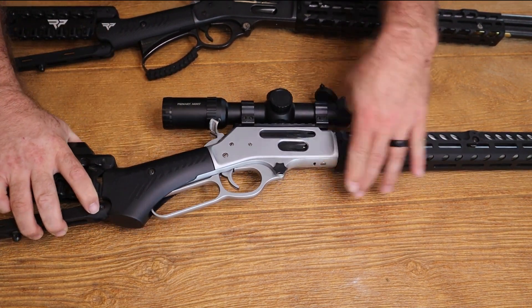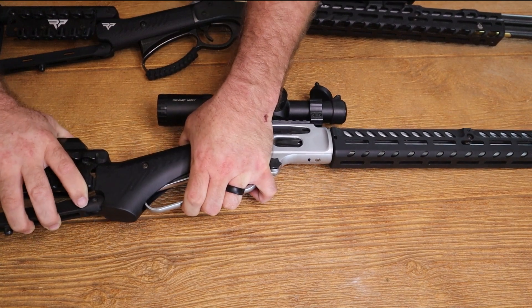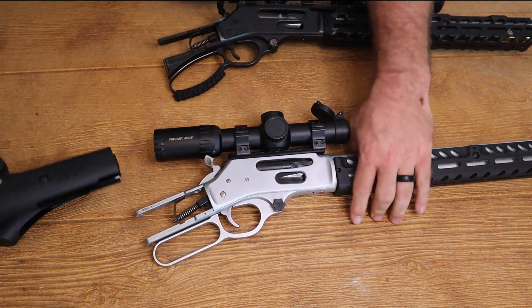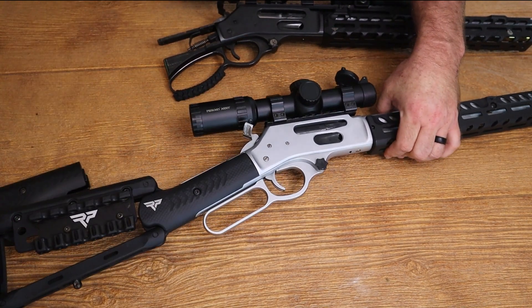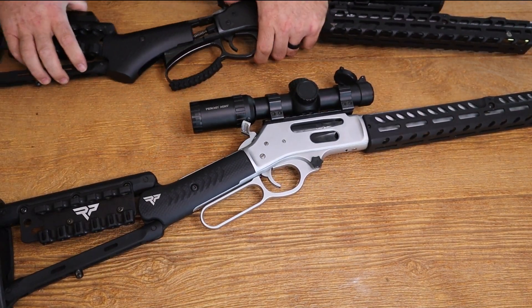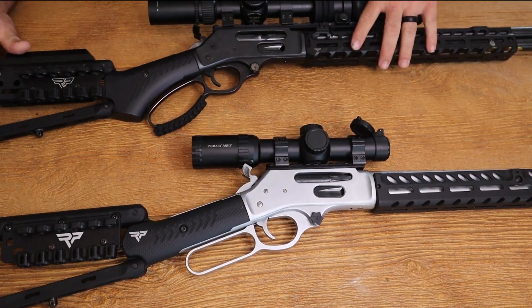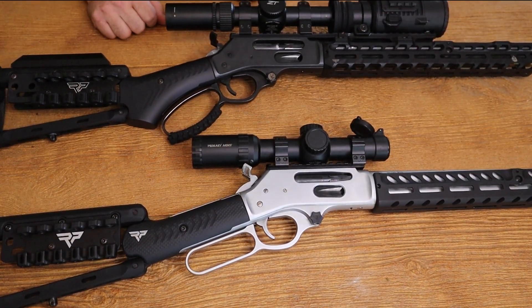So let's go ahead and put these back on the correct guns. There we go — much better. I like that a lot better, and you will too.